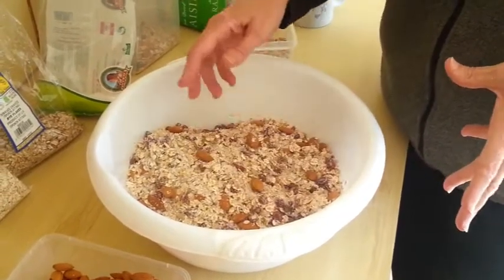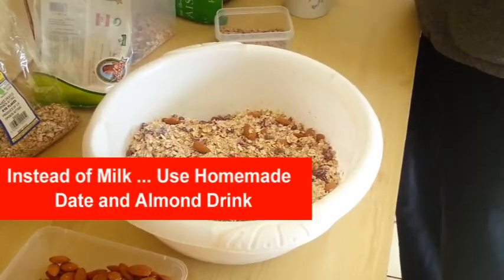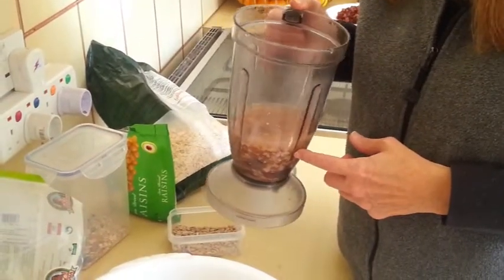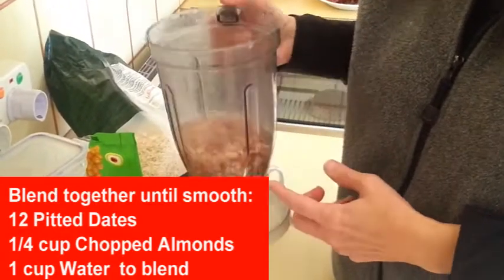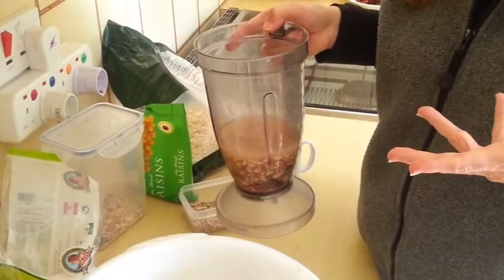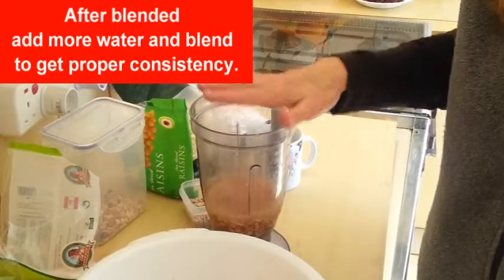Now, what do you put over this when you go to eat it? We don't use dairy. So what I will do the night before is I will put a dozen dates into my blender canister and about a quarter of a cup of almonds. I'll add about a cup of water and let that sit overnight. So in the morning you're going to blend this up — the dates will be nice and soft, you'll make a puree out of it, and blend it up fully to make a liquid. Then you'll add some more water to it.